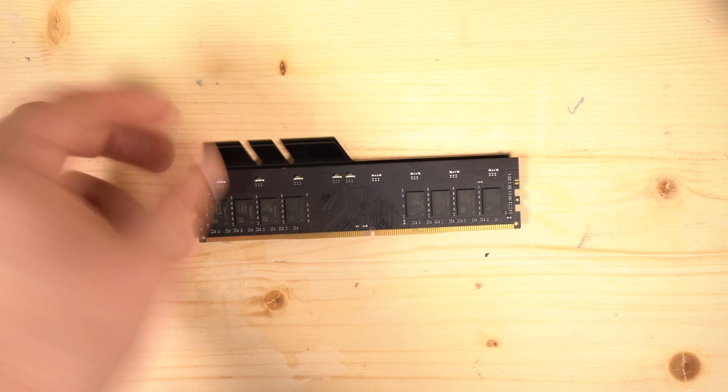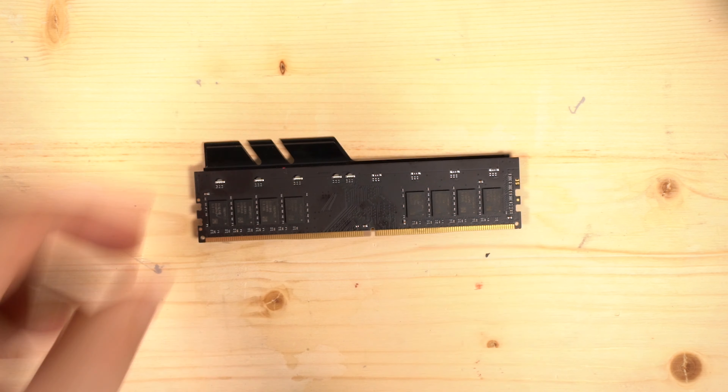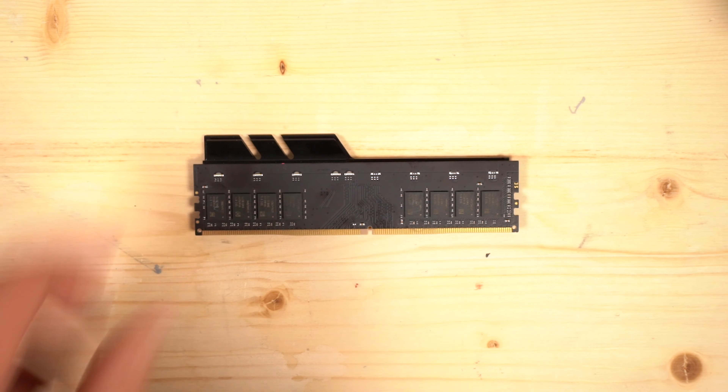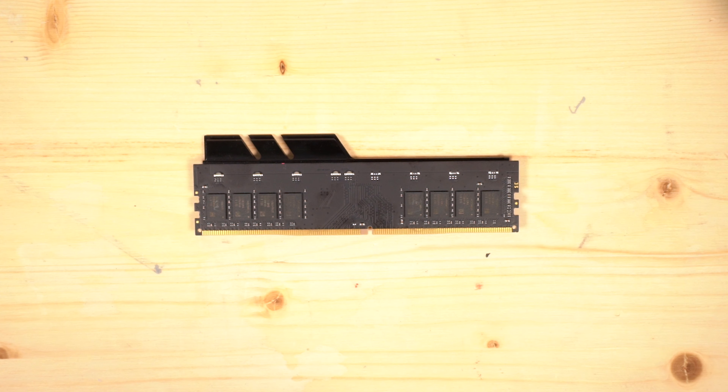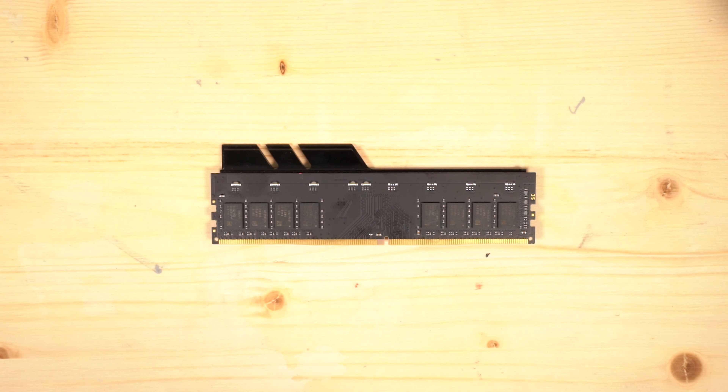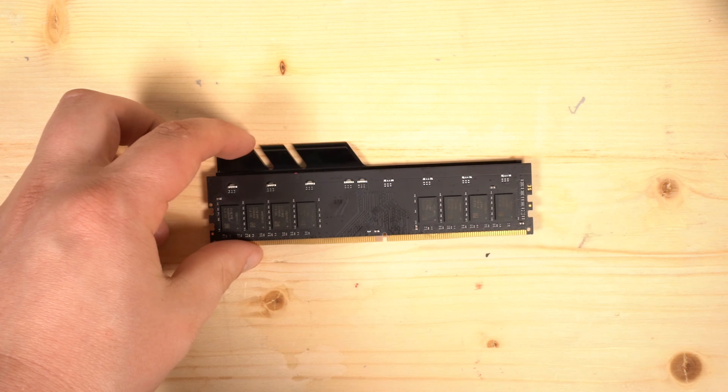Either way, this is Samsung B-die memory. The LEDs are only on one side on this half and the other side on the other half, so when it lights up, one half lights up and then the other half lights up. Now that we've taken apart the memory, let's move on to the conclusion — that should be the end of the review.